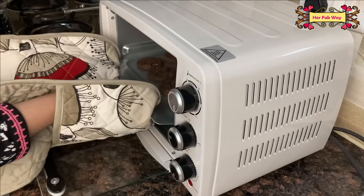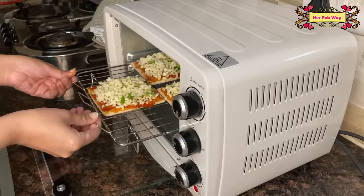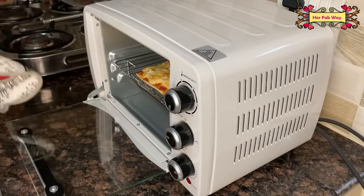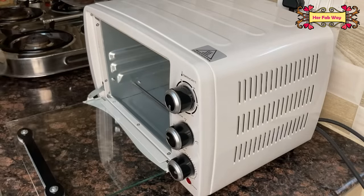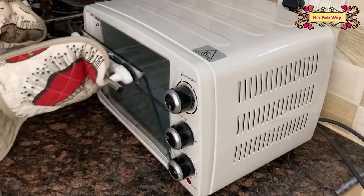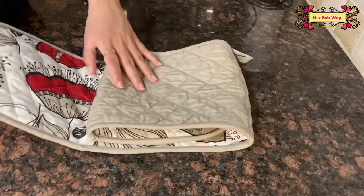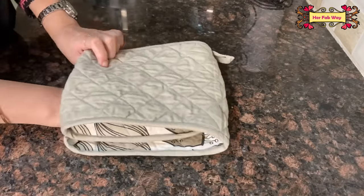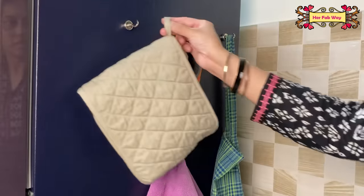You can also use them for baking. And because these are cotton gloves, you can machine wash them too. To save space, you can fold them up and store them, and use the loop to hang them as well.